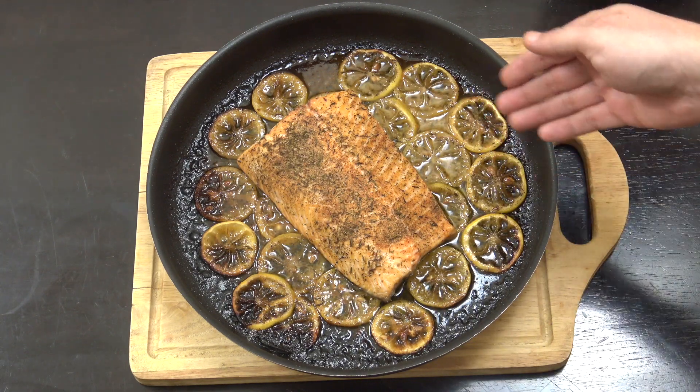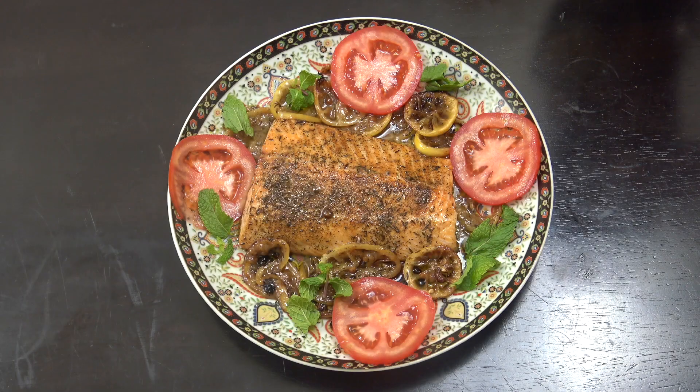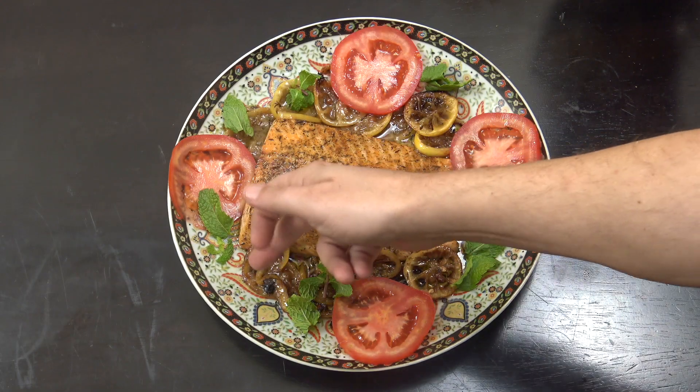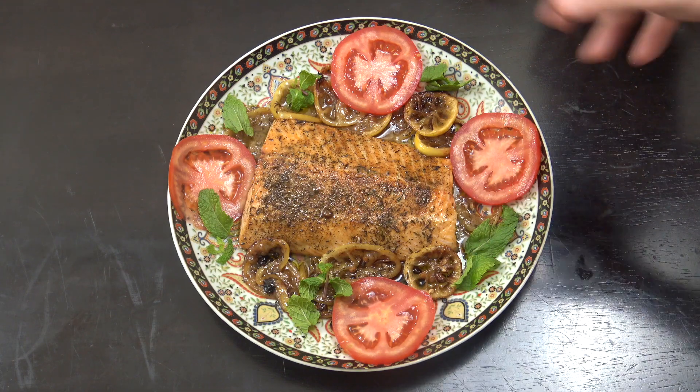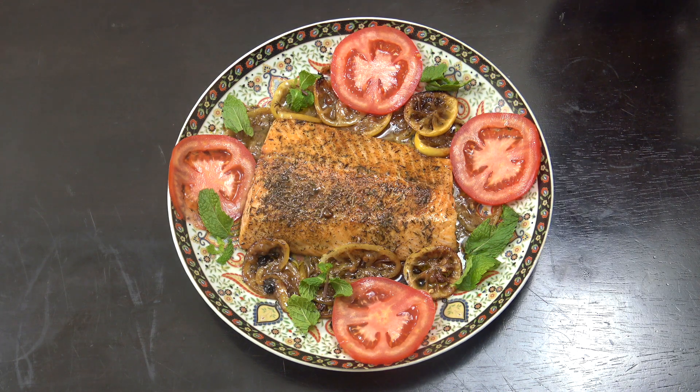What we're going to do is serve that and just pour any of those lovely juices just on the top. And there we have it. I've served it with the lemon in there as well. You can see I put some tomato, a little bit of fresh mint there, and poured the butter or liquid that we had over the top. That is absolutely divine. I hope you enjoy that. Keep safe, keep well, I'll see you soon. Lots of love.